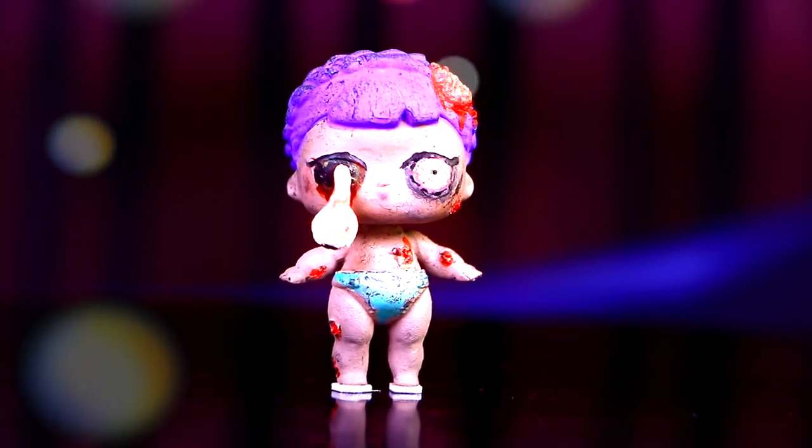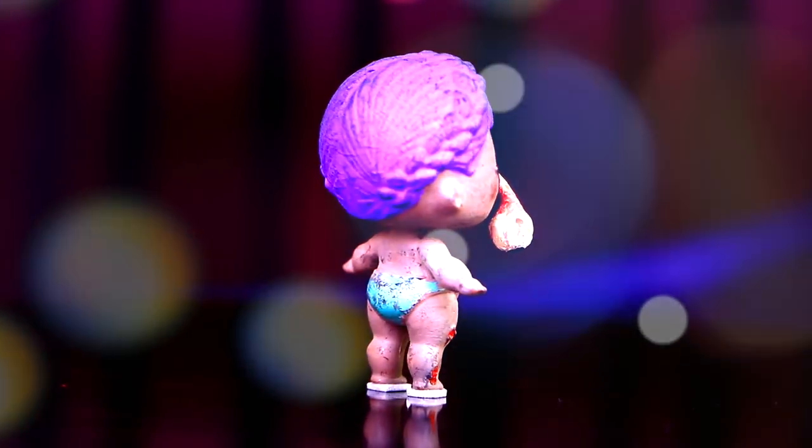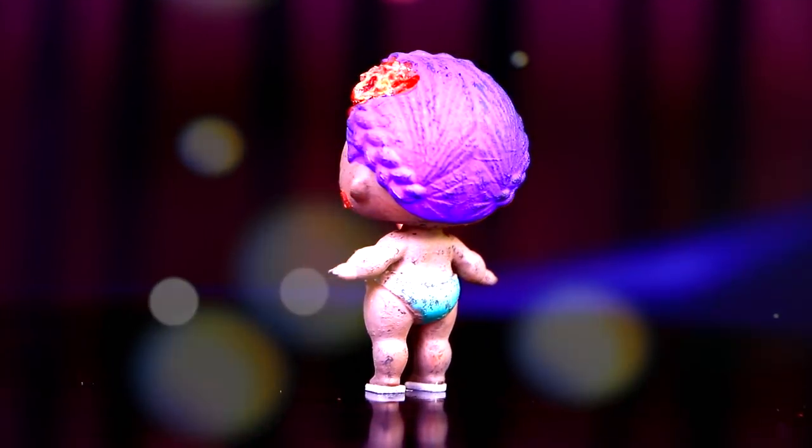And here she is! Our little sister transformed into a baby zombie — she really looks super creepy! We love zombie movies, even though they're scary sometimes!